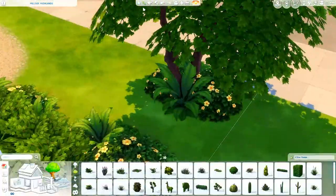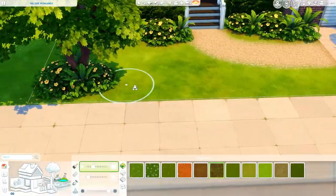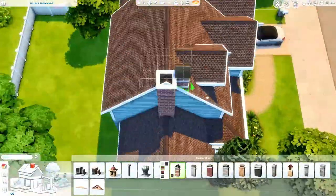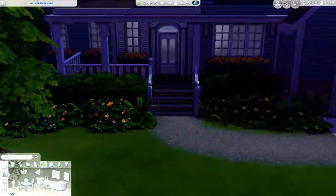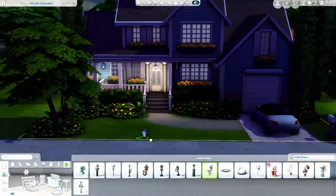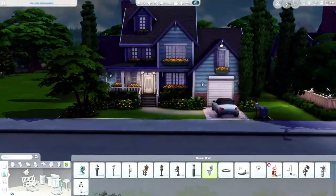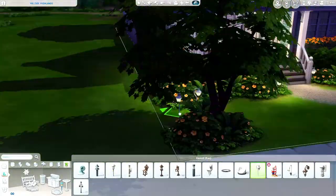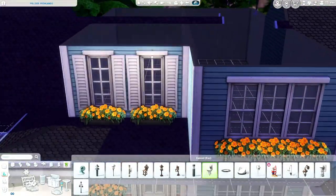Here I am just finicking with the landscaping in the front. I had no idea what I wanted to do. I end up removing most of the front and placing the whole lot closer to the front of the lot, so there's a little bit less yard in the front, and it ends up looking a lot better. It was a little too far back in my opinion. And now I'm just placing some lights outside.